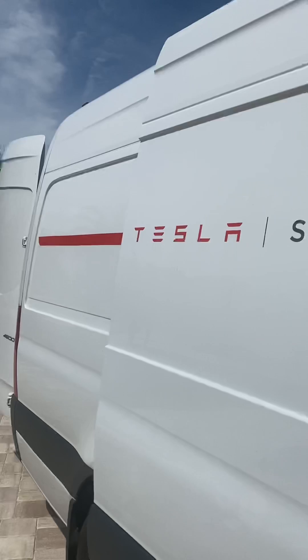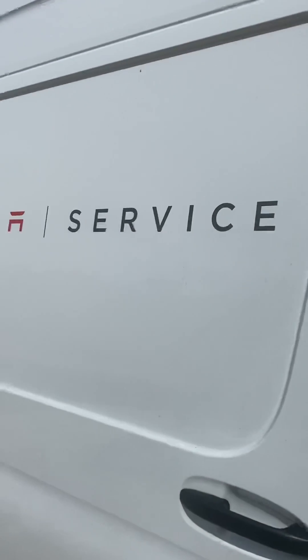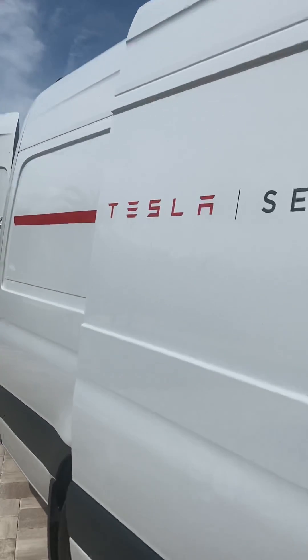Tesla had no problems coming out replacing the tire, so just give them a call. Let them know your problems and they should be able to diagnose it with appropriate history.